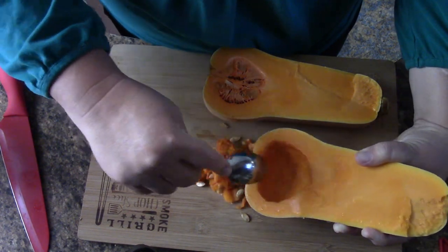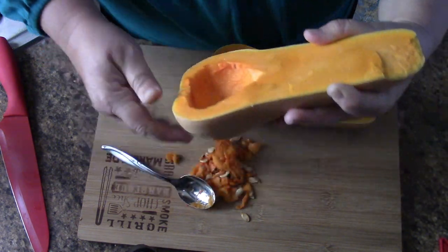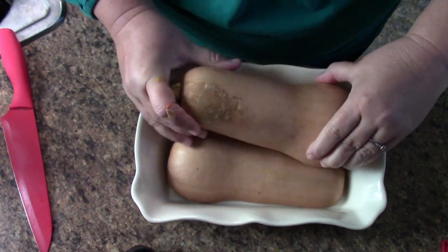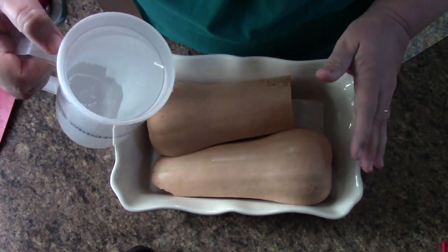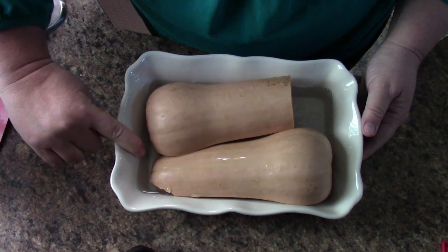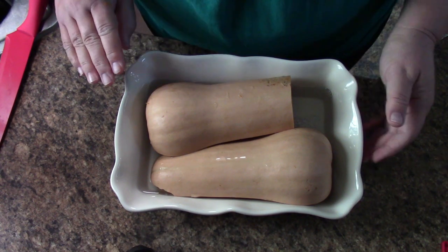I have already washed all this before, so that way when I cut into it, it was nice and clean. Next you're going to get a baking dish and we're going to put them upside down. Then what I do is I take several cups of water — just plain water. And we're going to place this in the oven for around an hour and a half.